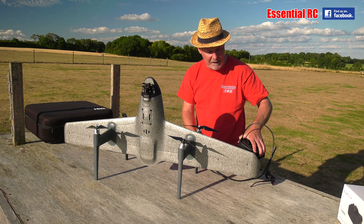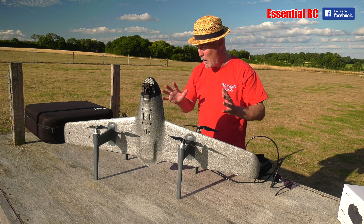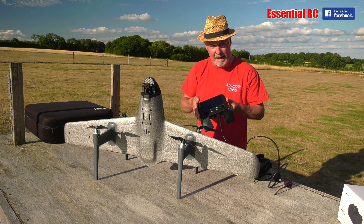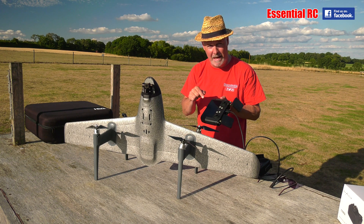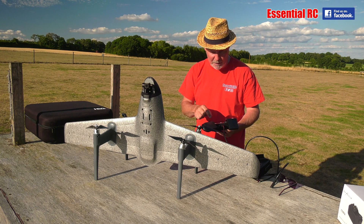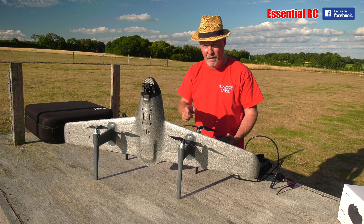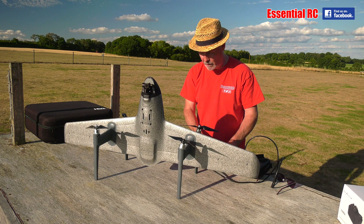You would definitely need goggles because if you're standing out in bright sunlight like late this afternoon, you're not going to be able to see that display very well. The display on the transmitter can alternate between showing you the maps or showing you the FPV view that you're seeing through the camera. It's up to you and you can alternate between them.